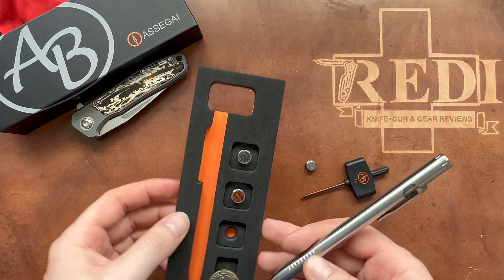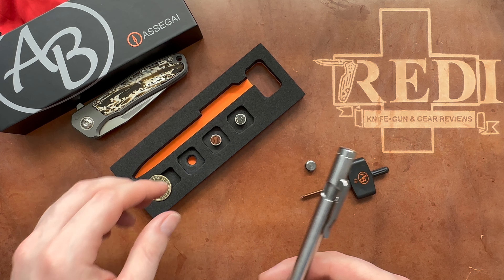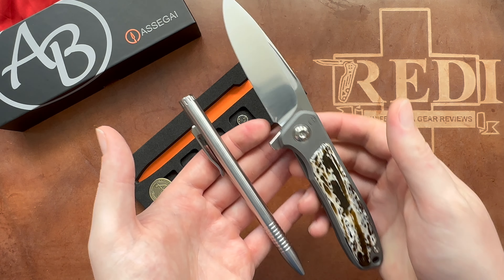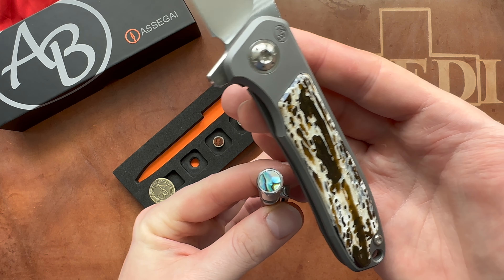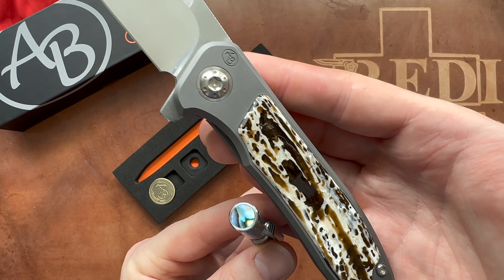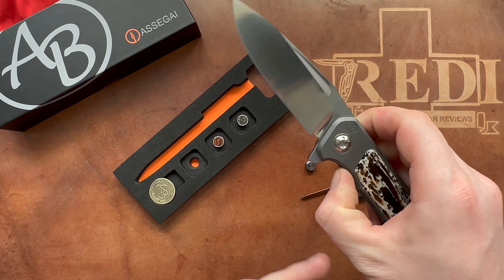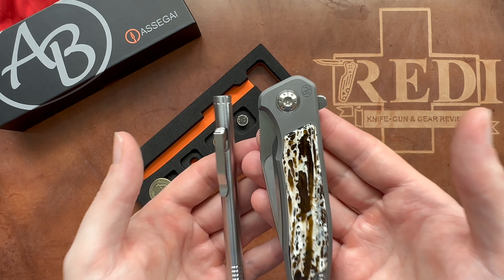Any of these versions are absolutely gorgeous and certainly complement their knife line very well. You can see those two look great together, especially when you choose some of these more natural materials — that's where they really shine. Arno Bernard does such great work with natural materials, and it certainly shows in these two pieces.